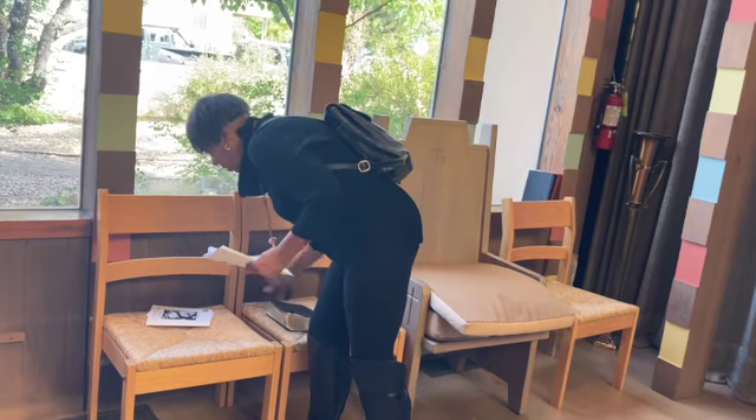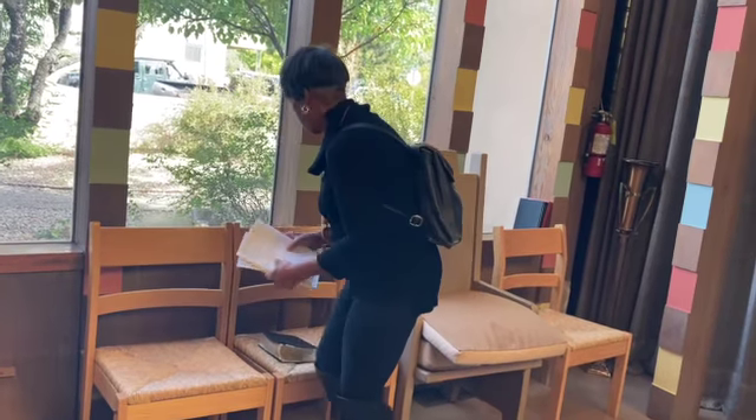Pass through the chancel and gather up any leftover bulletins or orders of worship or other papers and recycle them.